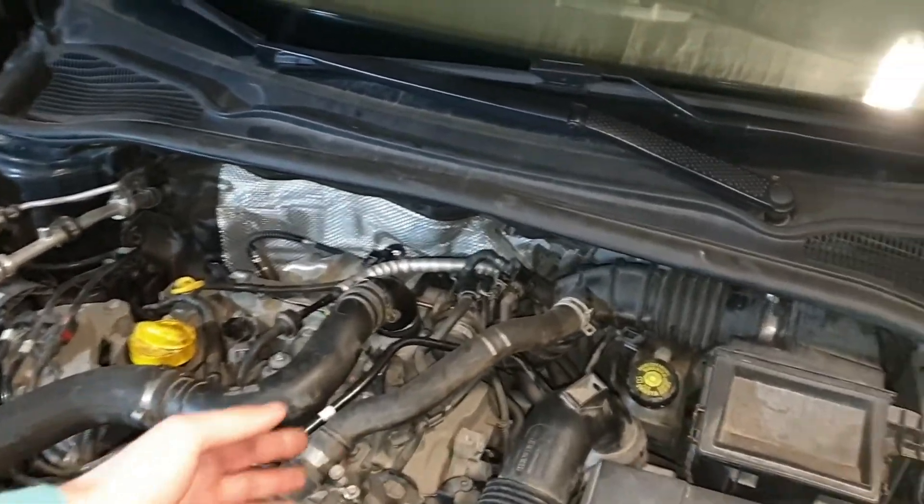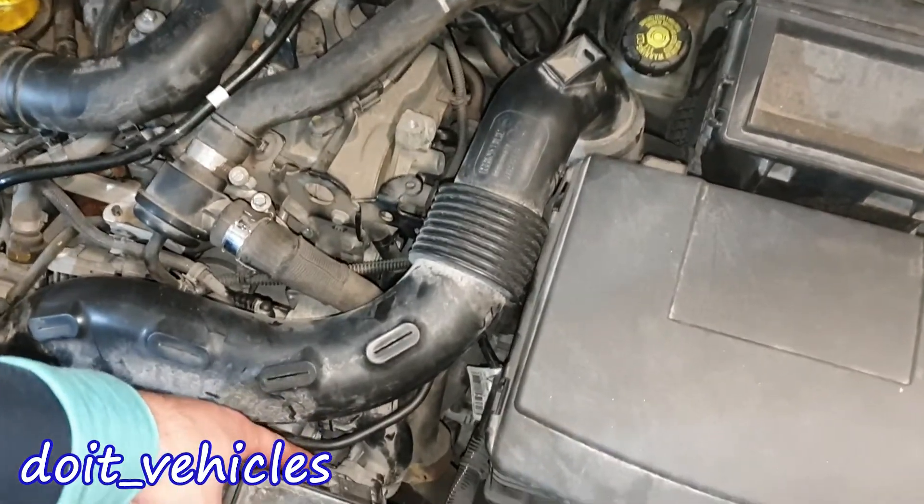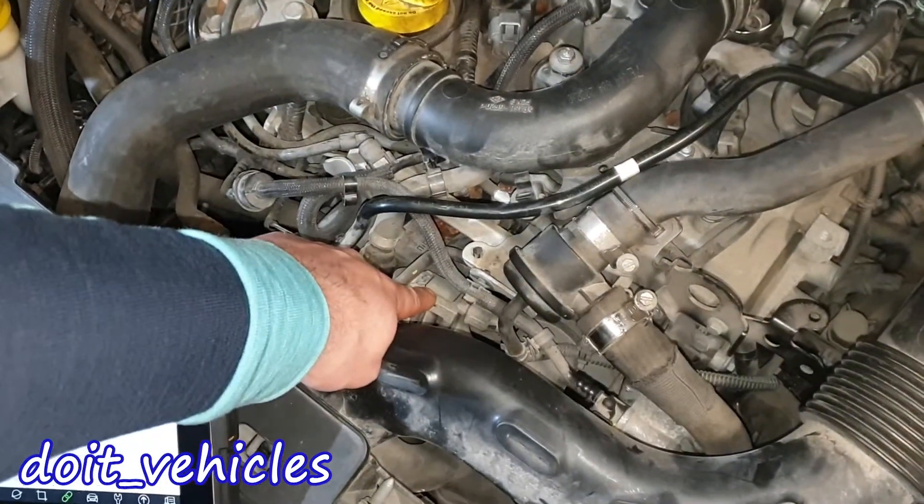On this engine you're not gonna find the mass air flow sensor. Therefore we've got two manifold absolute pressure sensors — one is gonna be before the throttle body and one is gonna be right on the intake manifold.